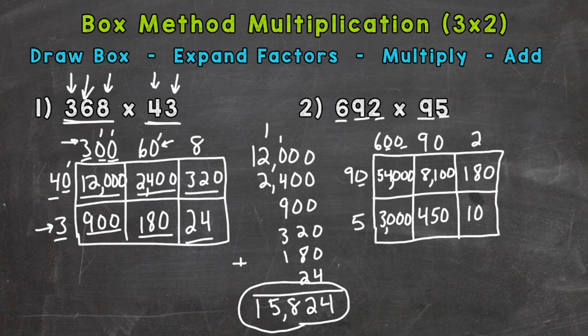We'll add greatest to least: 54,000, then 8,100, then 3,000, then 450, then 180, and we end with 10.